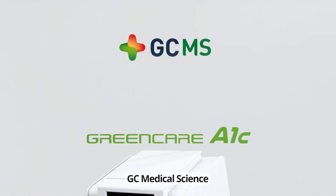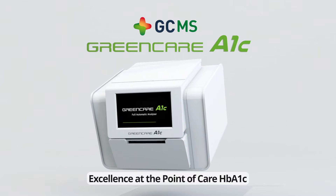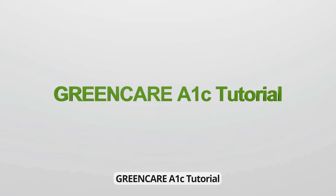GC Medical Science. Excellence at the Point of Care. HB A1C. GreenCare A1C Tutorial.